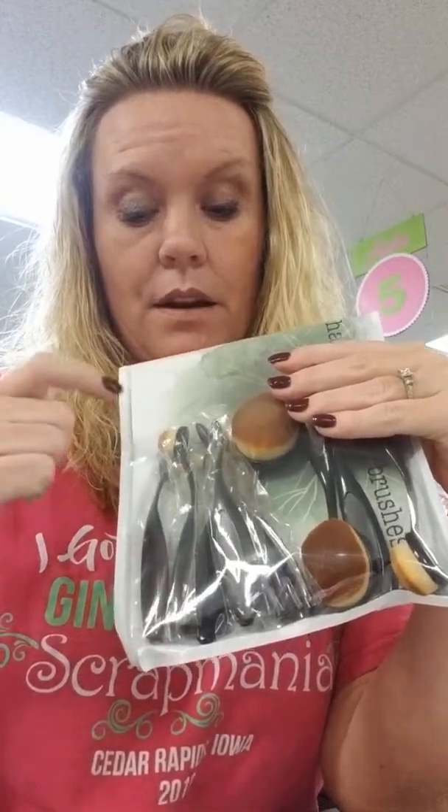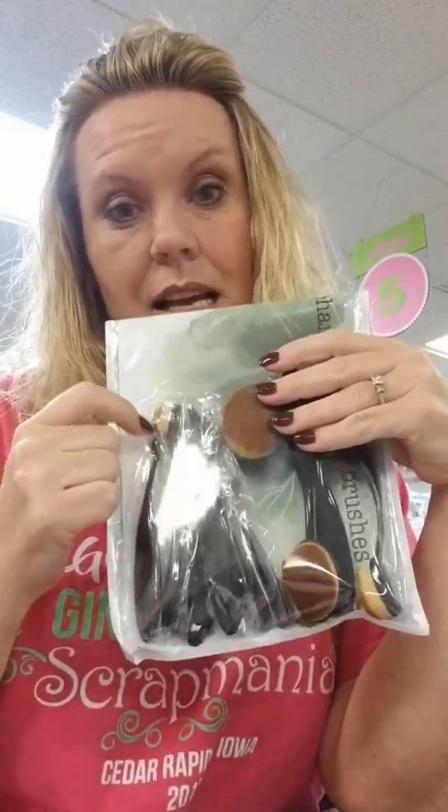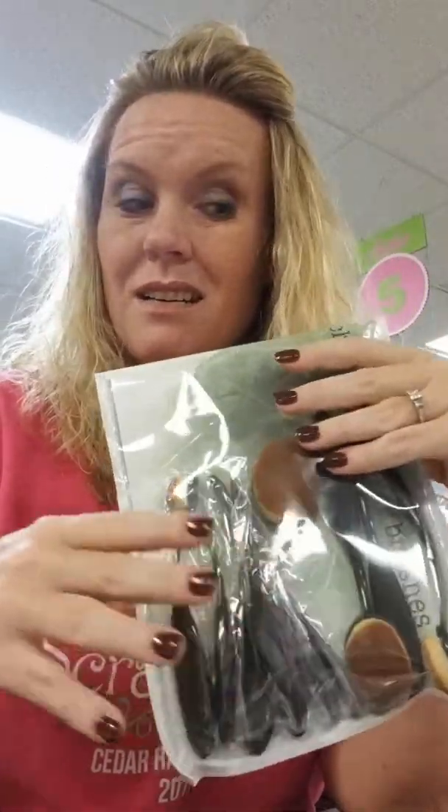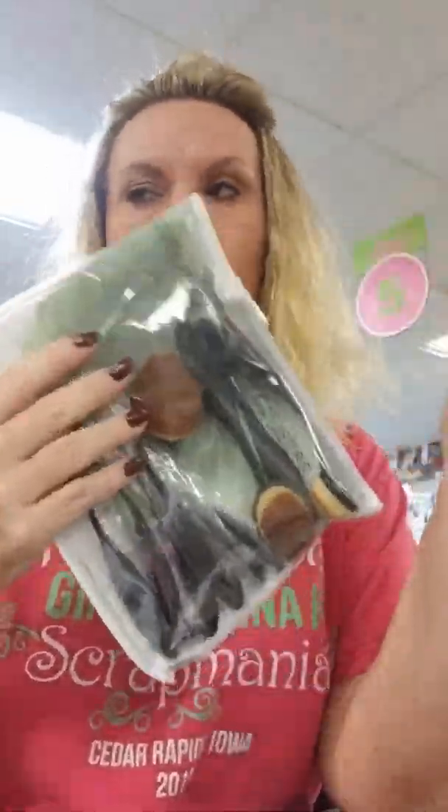We do have others coming but we have these now and they're the best because I like the size options. They're super easy to clean, and I know I've talked about these in other videos. Life-changing brushes are called life-changing brushes because they are. If you took Cindy Melcher's class and used them, you know how easy they make your backgrounds and blendings.